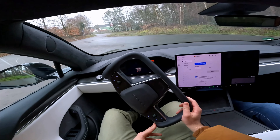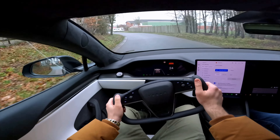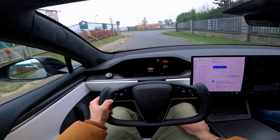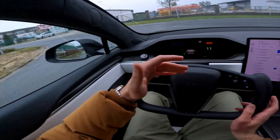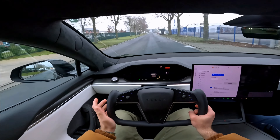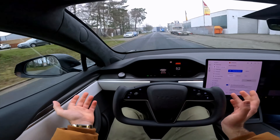We are now rolling in the Tesla Model S Plaid. My first time behind this steering wheel — it's actually not as bad as everyone says, because you drive with your hands at the top anyway. There's no point holding it differently in a car like this. The indicators are on the left stalk. We also have a camera for the blind spot. Currently in the highest recuperation setting, so I don't even need to use the brake — I just lift off the throttle and it slows down, which saves battery and brake wear.